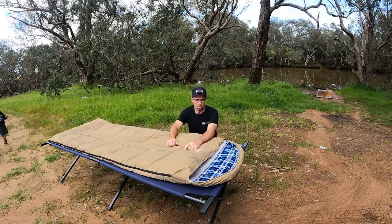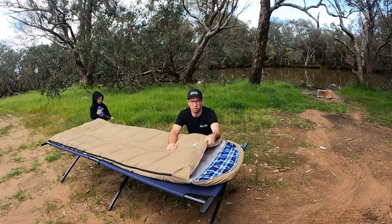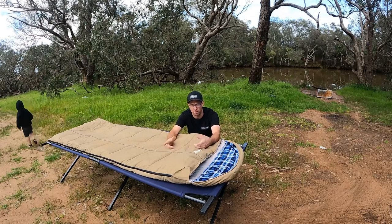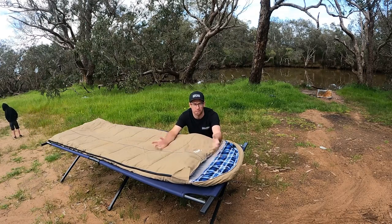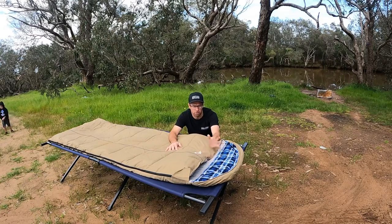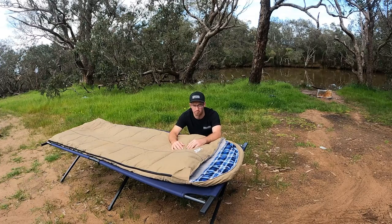It's roughly 2.1 meters long. Super thick, so it folds out into a blanket as well. You've got two different zips inside which can fold out into a blanket or into a sleeping bag like it is now. We've got two of these — a pink one and this one — and we've got the two kids ones as well. Sometimes the kids ones aren't quite warm enough, so we plug the kids in with us and they're warm as. So let's go through the features and give you a review.